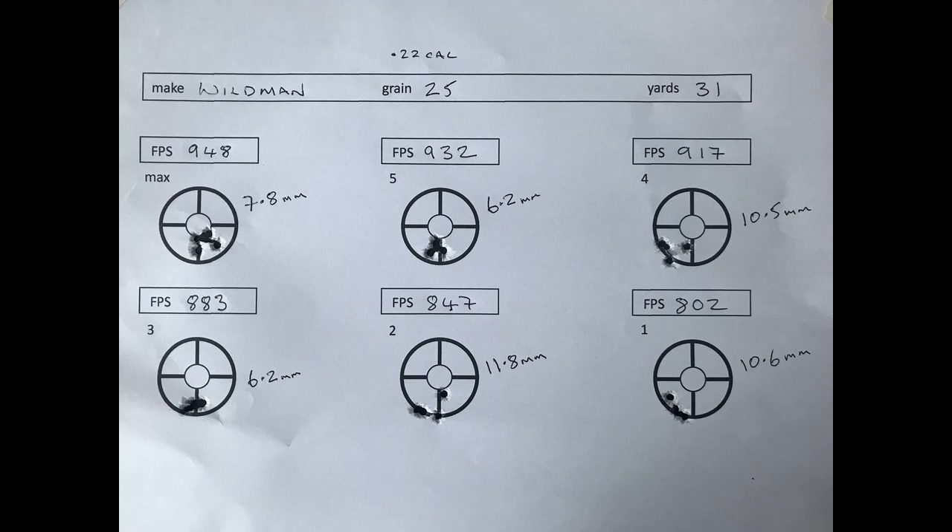Before I go I'll just test it on 3 apples on maximum — 948 feet per second, using Strelok Pro for turret clicks. Till next time, cheers.